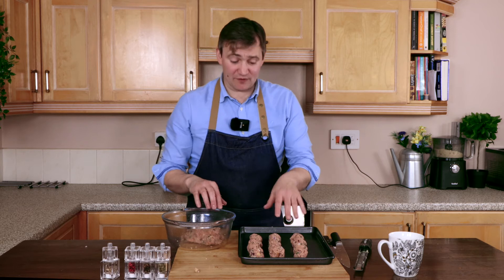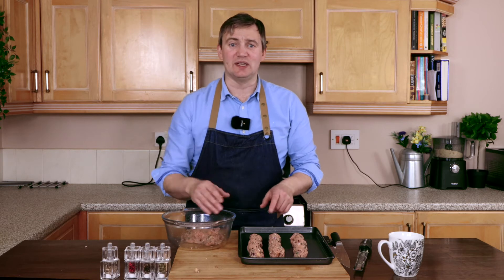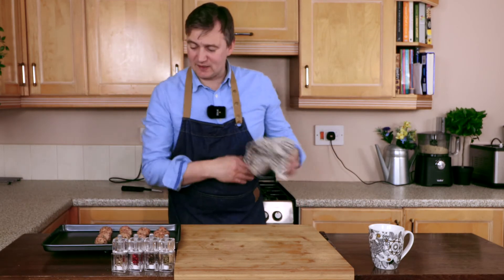Now we've got the stuffing balls all ready to go in the oven. I do have some stuffing mix left over — I'm going to save that for a future episode, so stay tuned. We're going to pop these in the oven at gas mark 6, 180 degrees, for about 10 minutes. Our pork stuffing balls have been in the oven now for about 10 to 15 minutes and they look absolutely amazing.